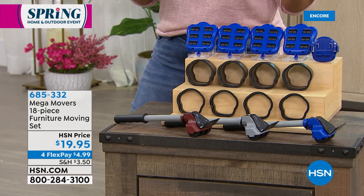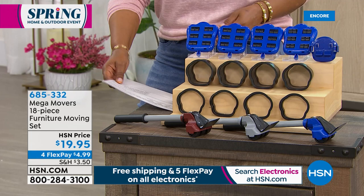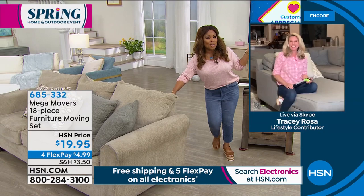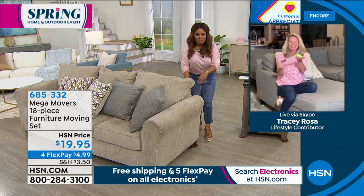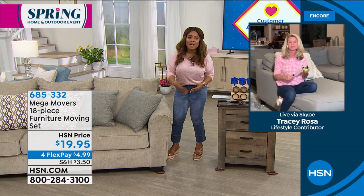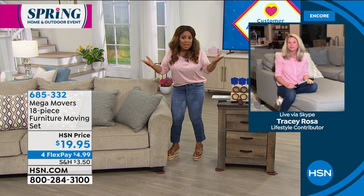Miss Tracy Rosa is joining us. With just one hand, she's able to move that sofa. With the Mega Movers it makes all the difference in the world — whether you want to move the sofa to dust or mop underneath, or like me, when you have dogs in the house and little toys get underneath there.